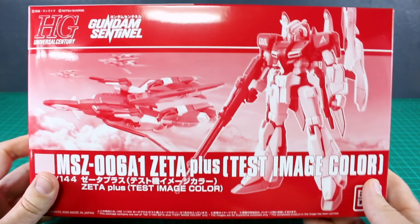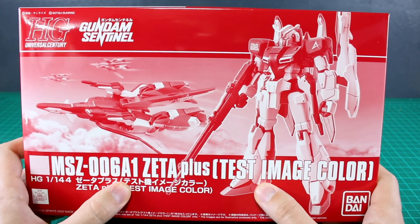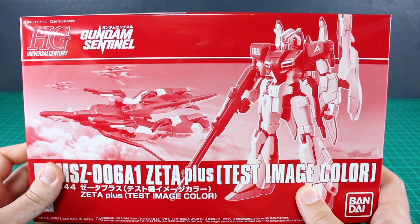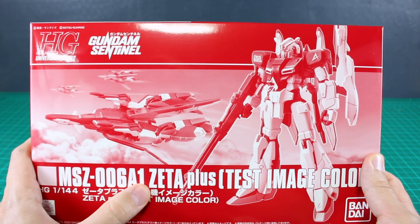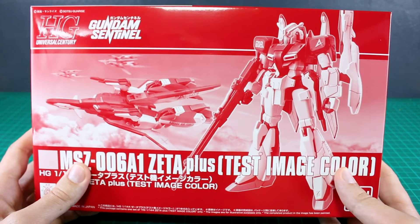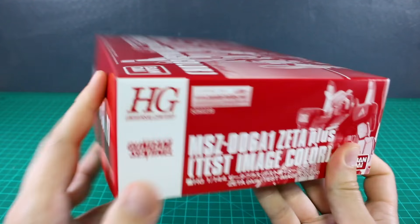Welcome back to another premium Bandai review, here of the HGUC Zeta Plus test image color from Gundam Sentinel. This is also known as the Amuro Ray custom color version, as you can see with the Amuro logo on the shoulder. I personally much prefer the Zeta Plus over the design of the original Zeta, so I thought this was a pretty cool design. There is a Master Grade of this kit, but I just opted to check out the new premium Bandai HGUC kit.